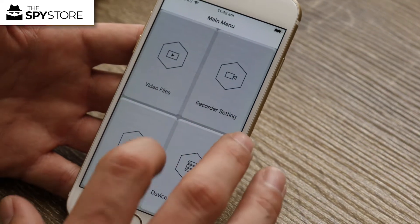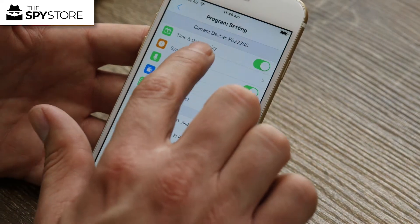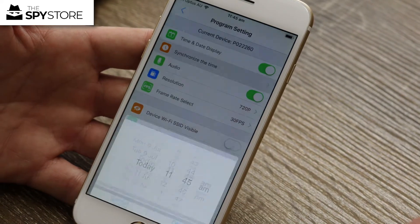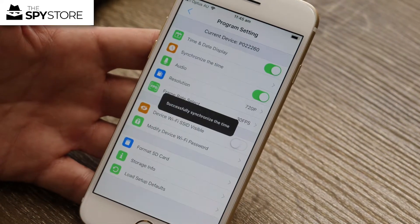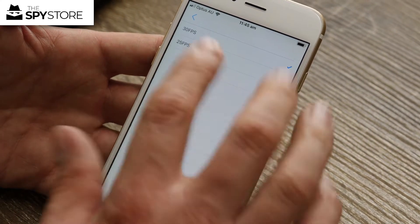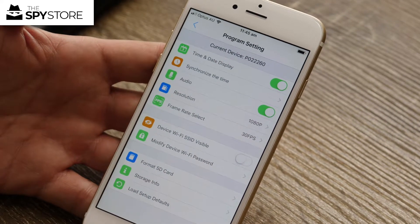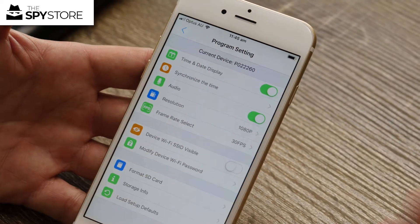Under Program Setting you've got the ability to change your time and date, and synchronize the time — so make sure your time is correct, it's showing 11:45 AM here. You've also got your resolution adjustment, which should be on its highest setting of 1080p, and your frame rate, which should be on 30, the highest. Those are generally the main things you want to adjust or confirm are at the highest setting possible for the best results.